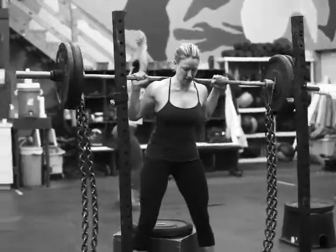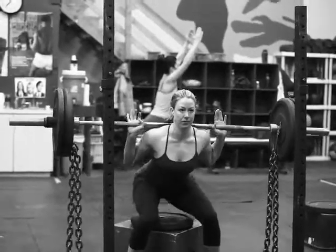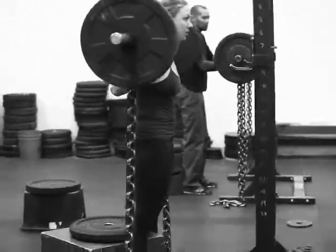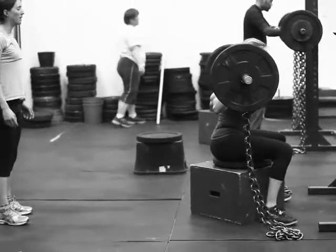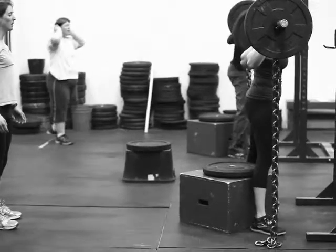Next strength circuit is box squat — nice wide stance, feet pointed out. Right knee out, Renee, push that right knee out to the best of your ability. You want to load it according to how vertical your shins can stay. If your shins have to come forward a lot, that means your hamstrings can't handle the load, and that's your limiting factor right there.